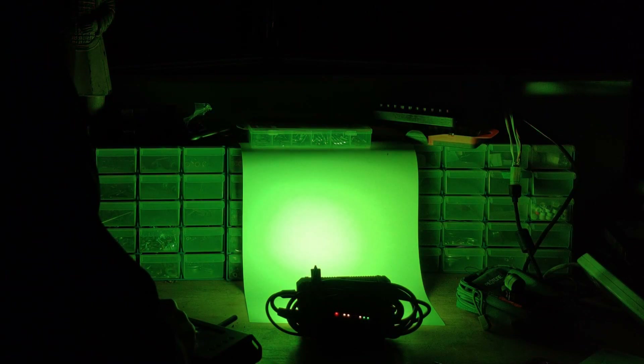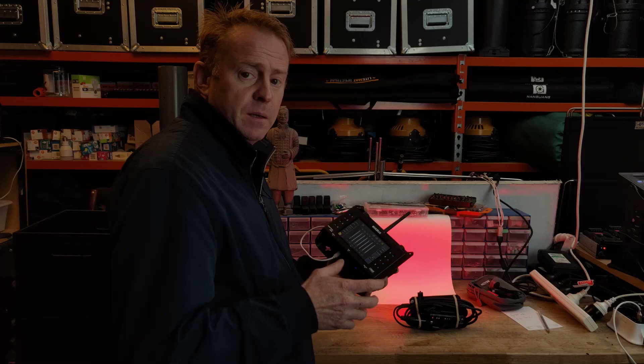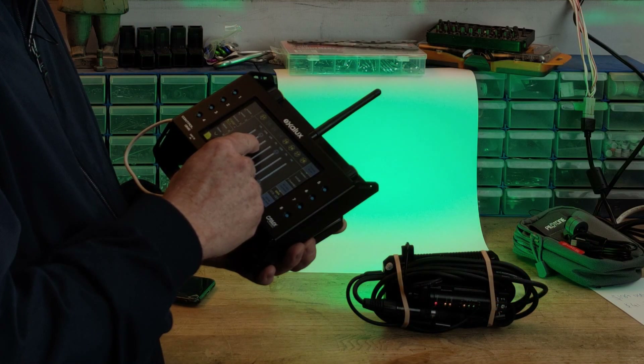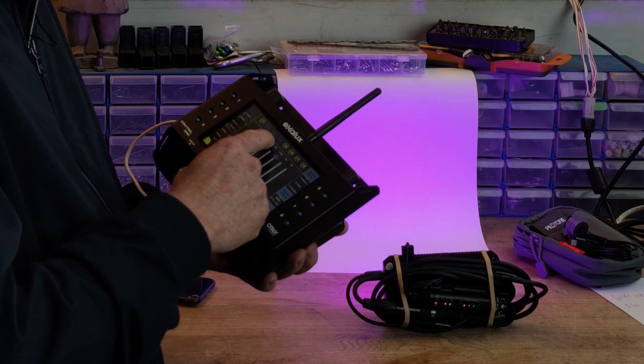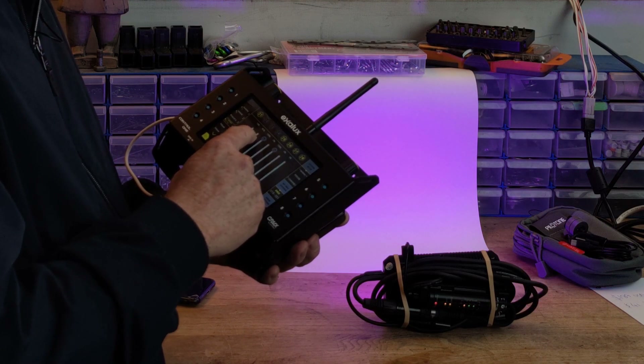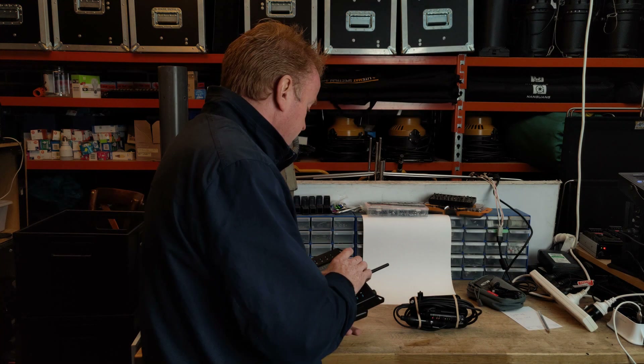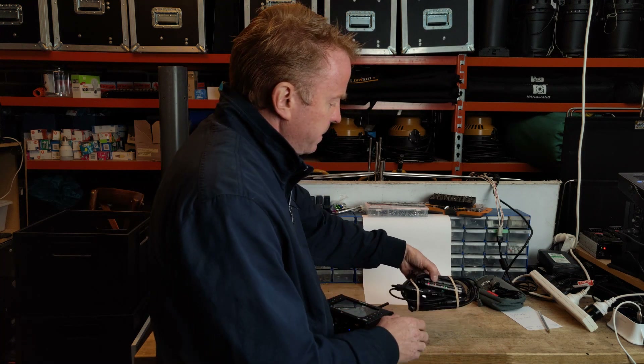Now I'm in HSI mode, just playing around with the colors. One thing that genuinely surprises me is how responsive it is to command when operating by hand. I'm quite impressed with that for the price of the unit, and considering it's running off 8-bit profiling over Lumen Radio — pretty impressive especially for the price.